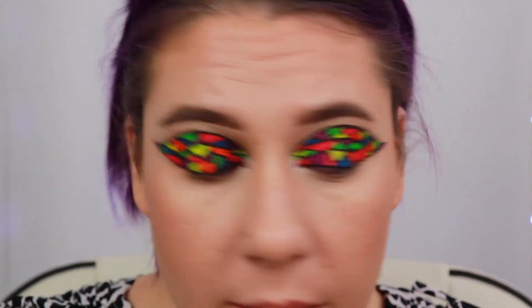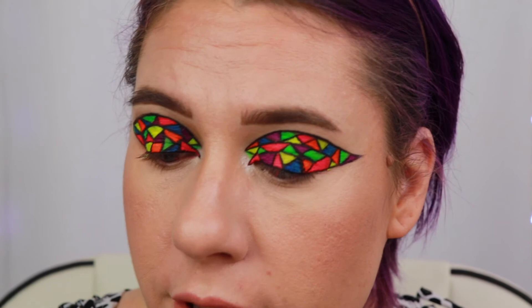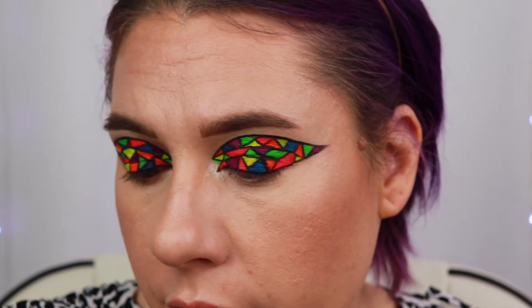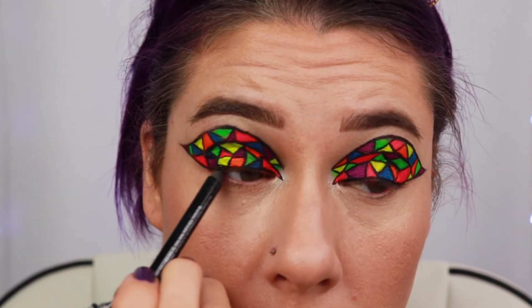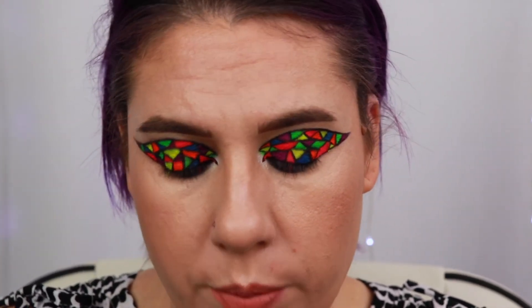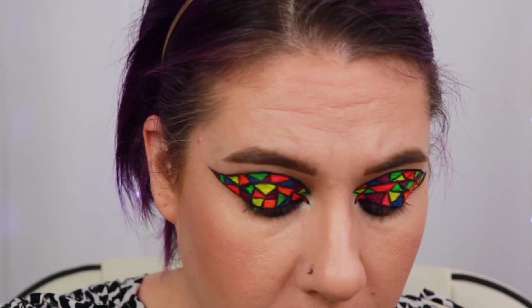For my lower lash line, I'm going to keep it super simple — I'm just going to go in and smoke it out with a black shadow. First I'm going to go ahead and add some black eyeliner using the Urban Decay 24-7 Glide On Pencil in the shade 0. And for my black shadow, I'm just going to pull the shade Noir out of my Sultry palette. You can use whatever black shadow you have on hand.